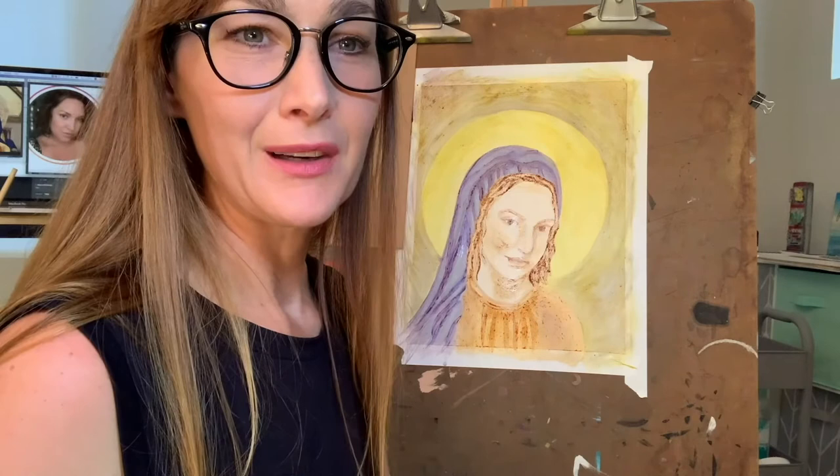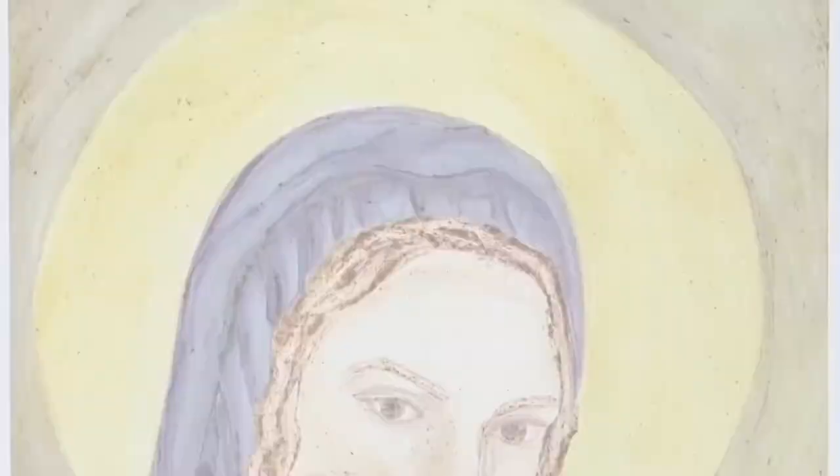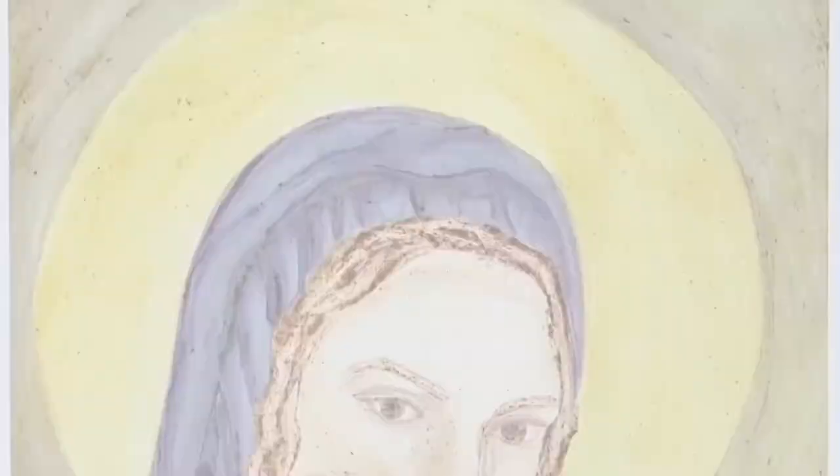Anyway, it was fun to try, and I feel like tomorrow, once it's dry, it's really going to look more Botticelli-like and it's going to pop. Thank you.